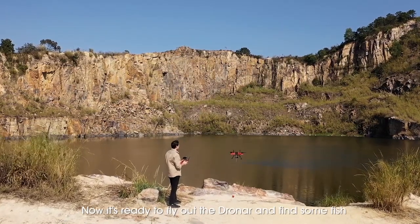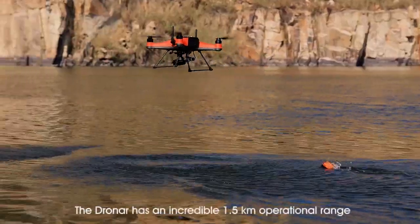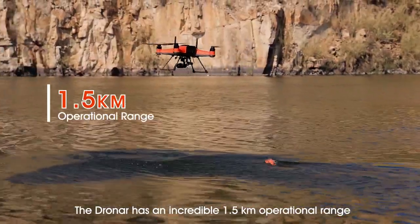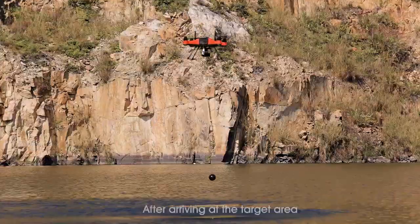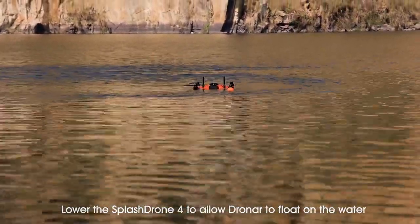Now it's ready to fly out the Dronar and find some fish. Using with Splash Drone 4, the Dronar has an incredible 1.5 km operational range. After arriving at the target area, lower the Splash Drone 4 to allow Dronar to float on the water.